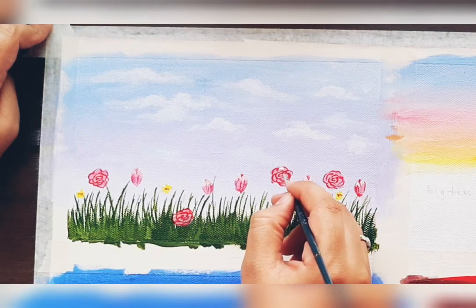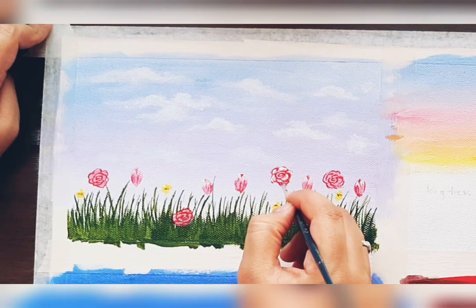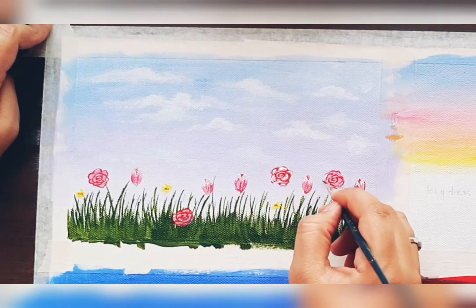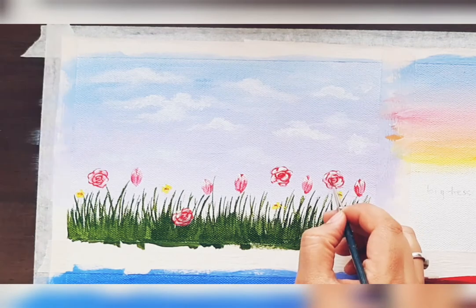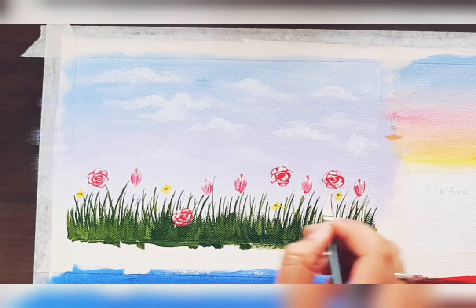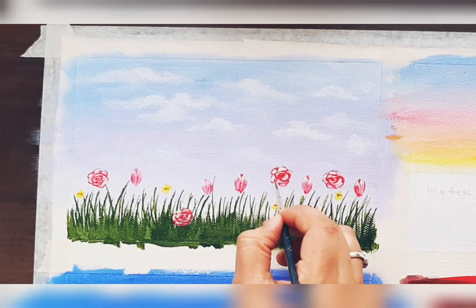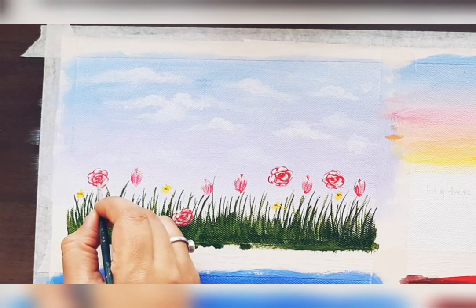Draw it randomly so it gives a more realistic look. Now add some white highlights, and again add a darker shade to the center and some extra petals.